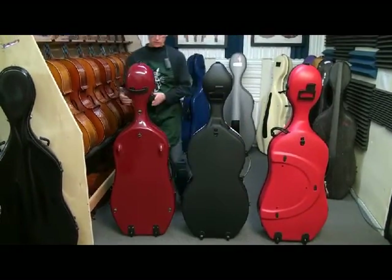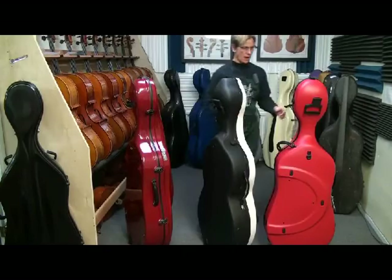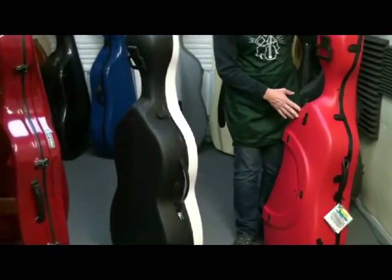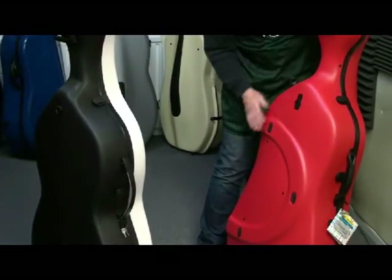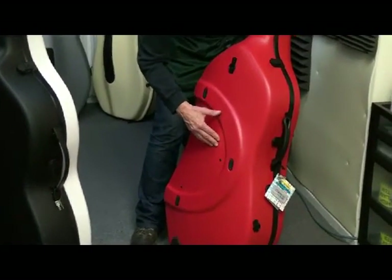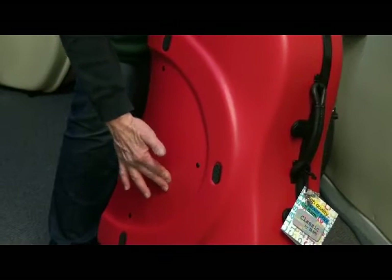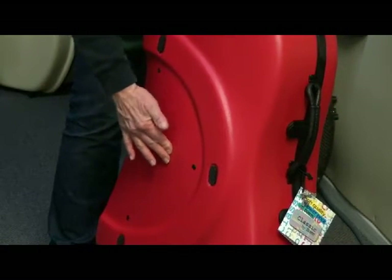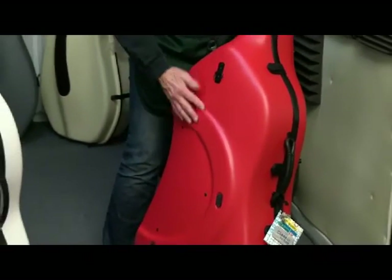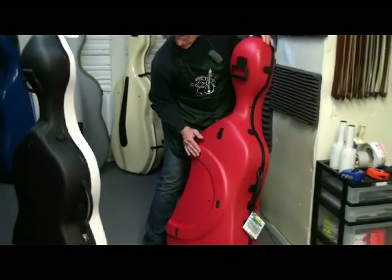We're going to look at the flex of the back, starting with the BAM Classic. It has a similar mold to the BAM 2.9 Slim with a shaped back — they're trying to make it as slim as possible and minimize material. Since it is single-wall, it does have some flex, but it's not too bad — maybe an eighth of an inch. It also is convexed, so it has more space inside to protect the back of the cello.